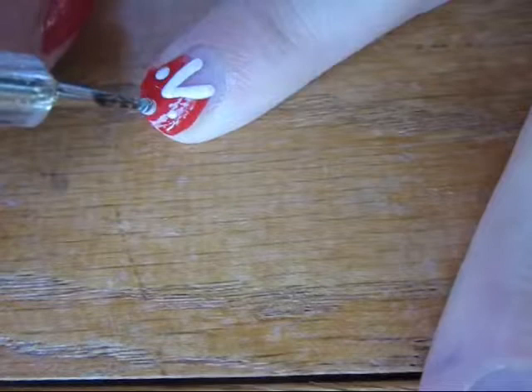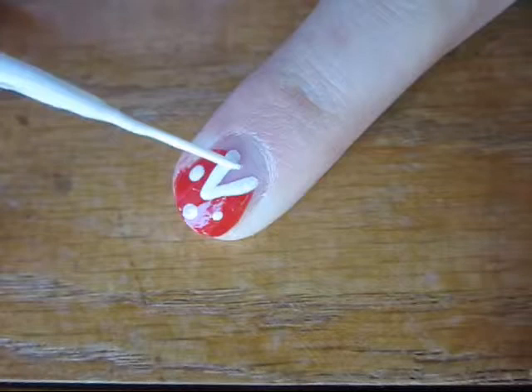Next, add a few white dots over your piranha plant. Then, with a white detail brush, create two fangs.